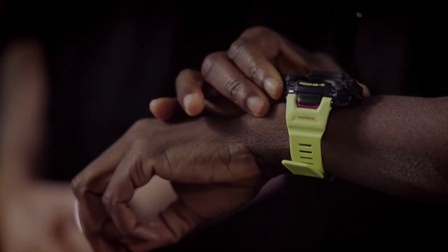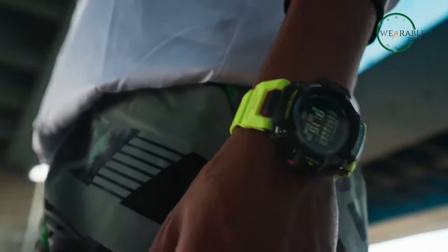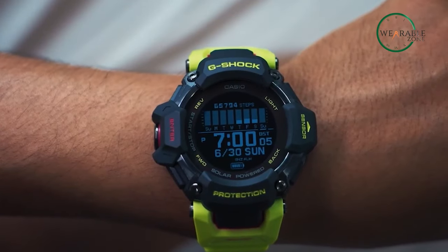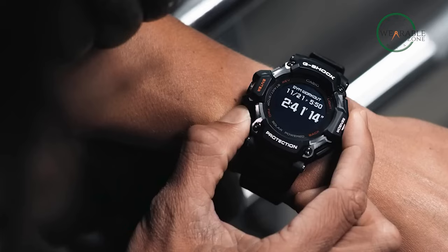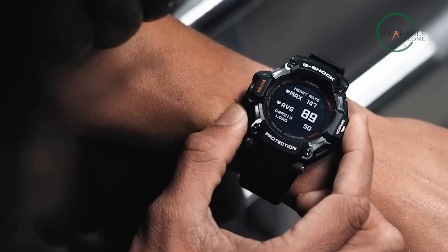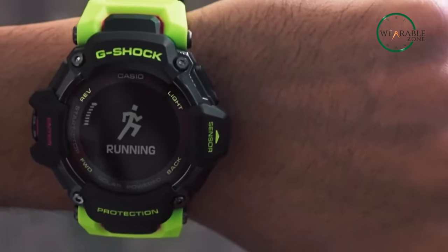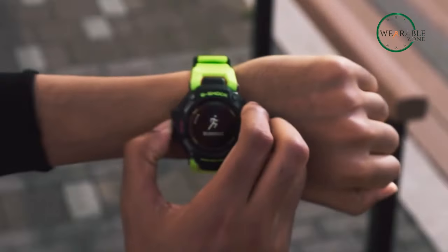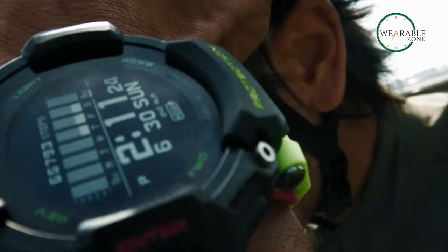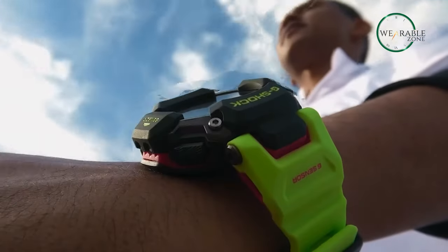On the other hand, the GBD-H2000 is not a small watch by any measure. Standing with its gigantic posture, the watch comes with protruding rubber elements which only adds to the size factor. The watch features a dual-layer frame design that helps keep it lightweight despite its size, clocking in at 101 grams. The bio-based resin bezel and band keep things eco-friendly by implementing sustainable organic resources like corn, alongside a solar-charged MIP display that's relatively easy to read even under direct sunlight.